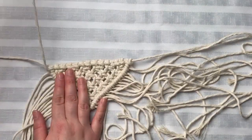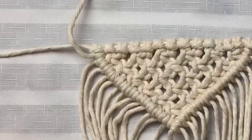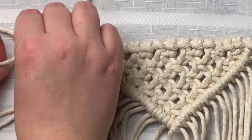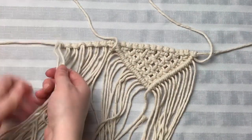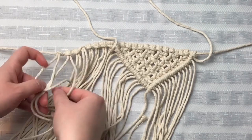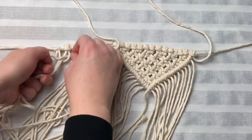This is the only somewhat confusing portion of this project. Those two cords that we had left out, we want to pull them up to the top and save those for later. We are going to tie eight cords using the lark's head knot. And now we're going to do pretty much the exact same thing as the first portion — tie square knots straight across and then alternate.